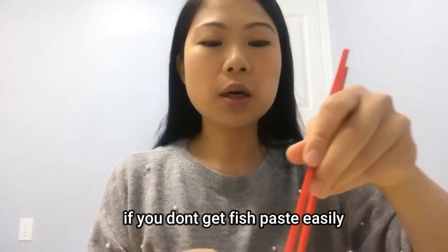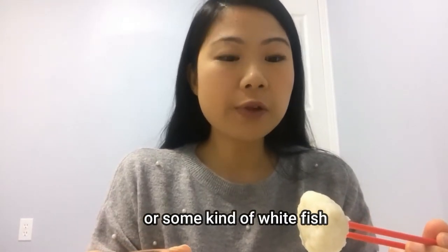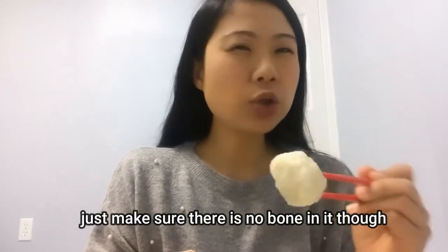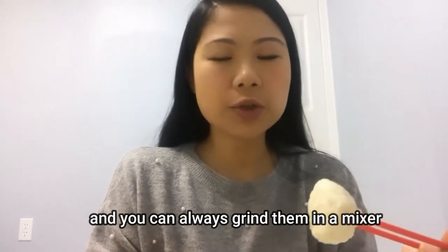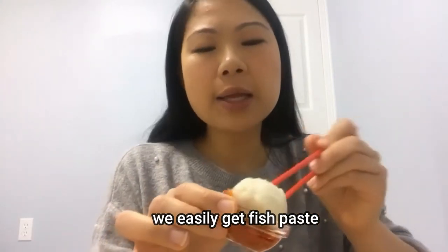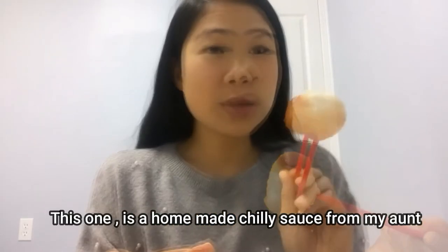If you don't get fish paste easily, you can always use tilapia or some kind of white fish. You can always scrape the flesh — just make sure there are no bones in it — and then grind it in a mixer. We easily get fish paste so we don't have to go through that process, but this is the easiest way as well.